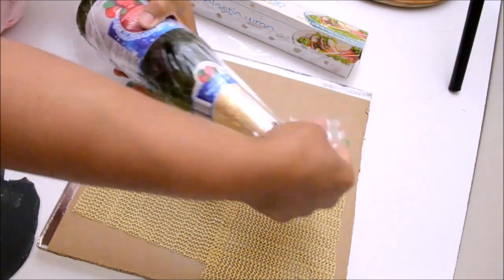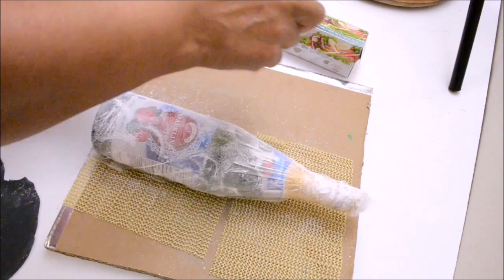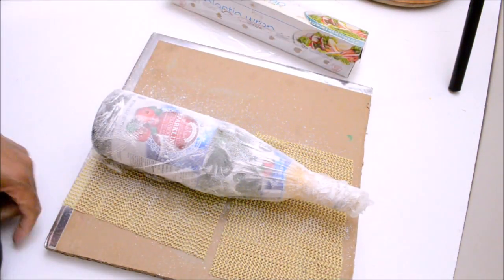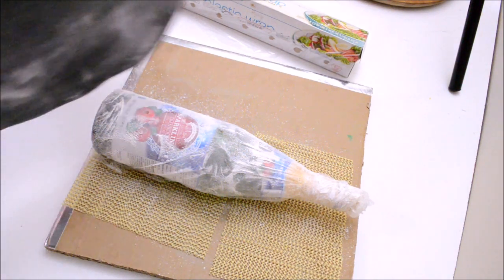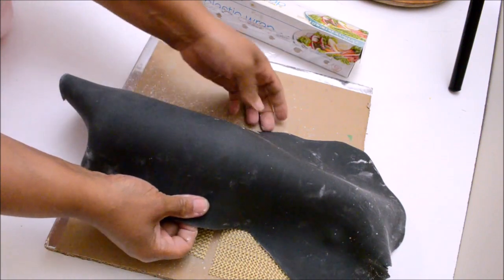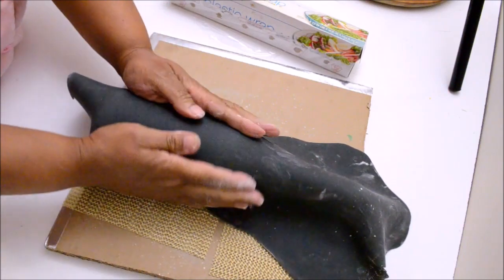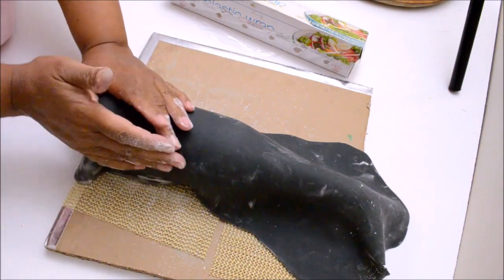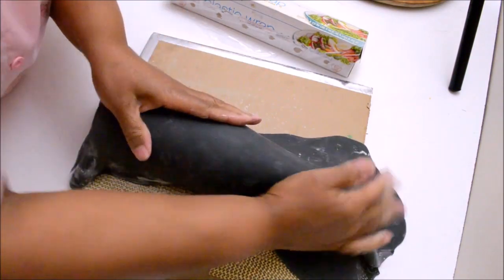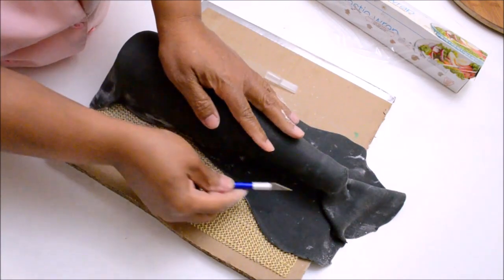Once the bottle has been covered with plastic, using cornstarch dust the entire bottle. Combine 80% gum paste and 20% fondant and tint the color that you like. Roll it out and with that we are going to cover the bottle, but the bottle will be covered only halfway down.